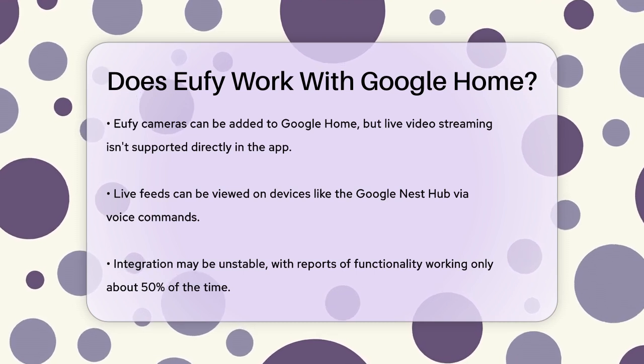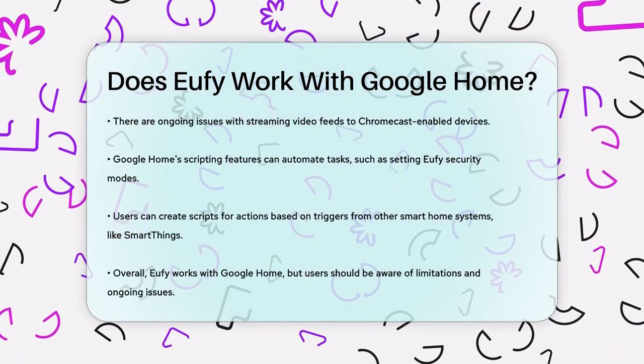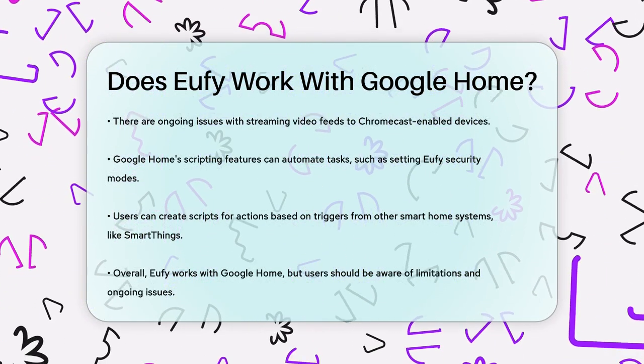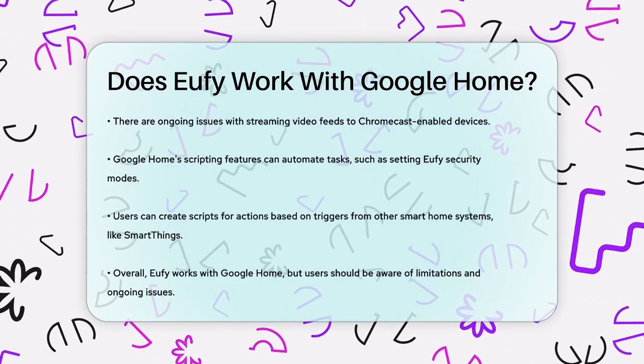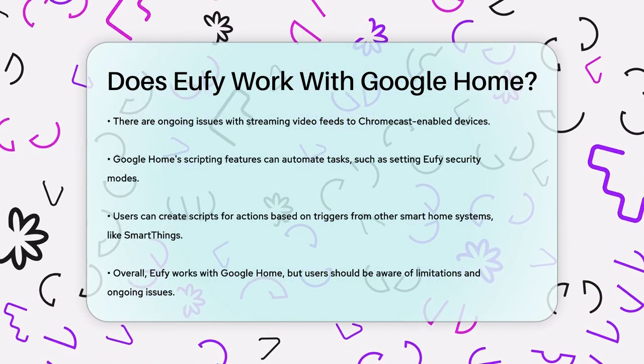Despite these limitations, you can still use Google Home scripting features to automate certain tasks, like setting Eufy security modes or triggering actions when you're away from home. For example, you can create a script to arm your Eufy home base when your SmartThings system detects an intrusion.